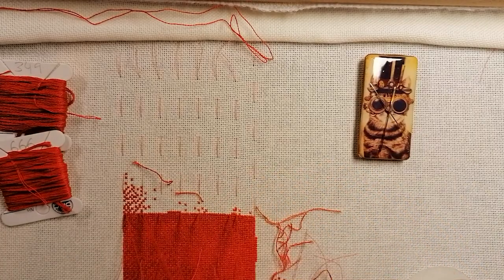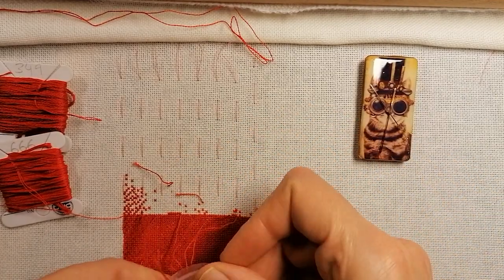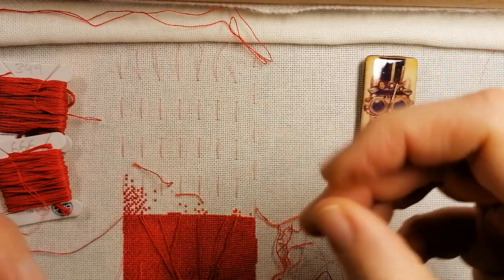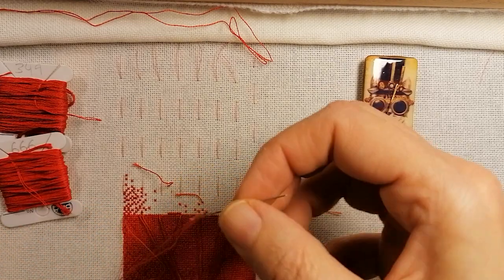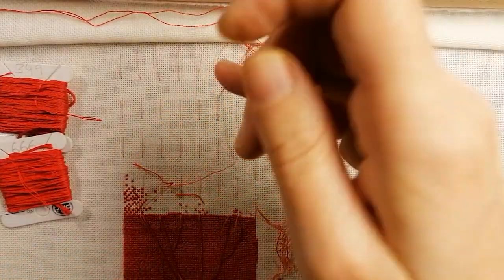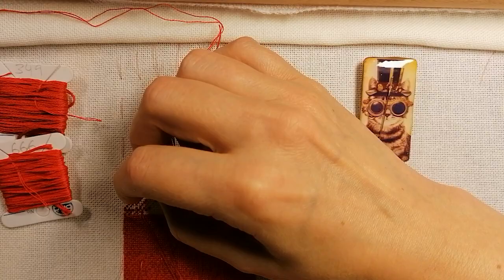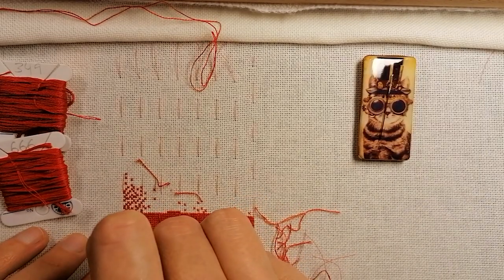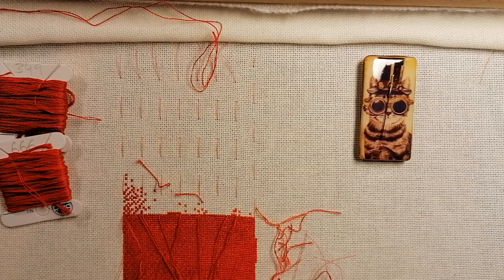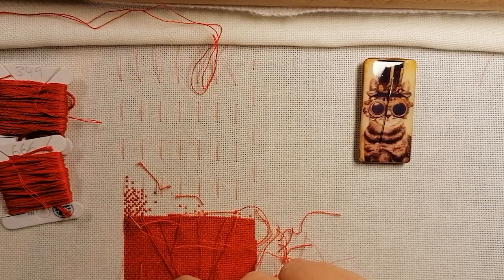I know I'm a bit late with the Flosstube. I just haven't been in the mood to make one and I've been kind of not spending too much time stitching. I was fighting all morning with the lights and the settings and everything.